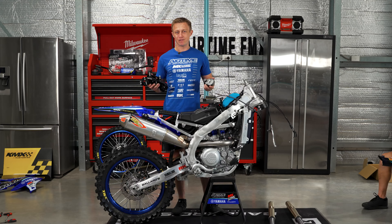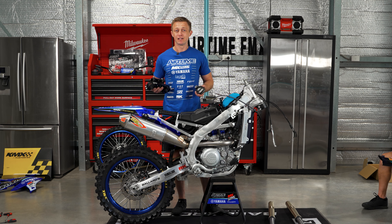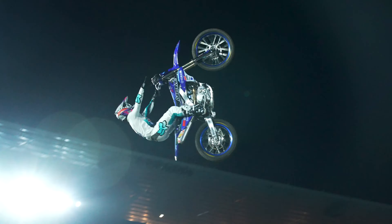Another main component on an FMX bike is a steering stabiliser. We've got the GPR triple clamp and the V5 dampener, which is going to keep our handlebars straight while we're upside down doing the big backflip tricks.